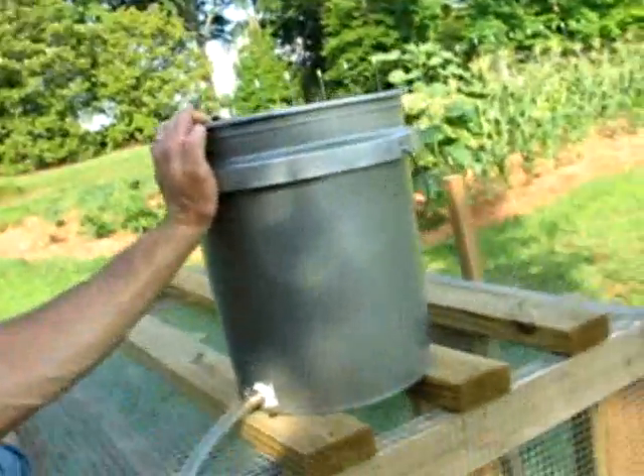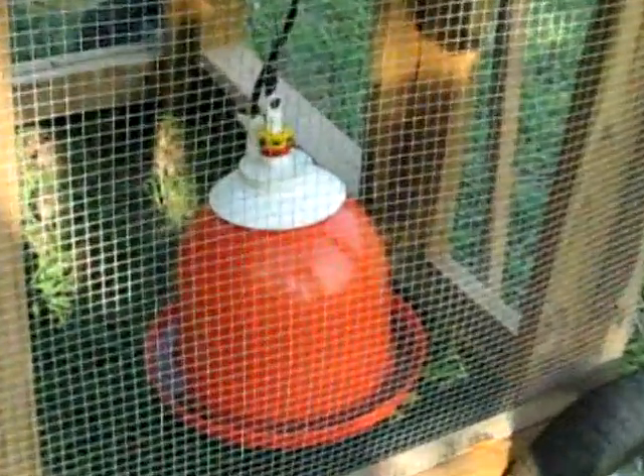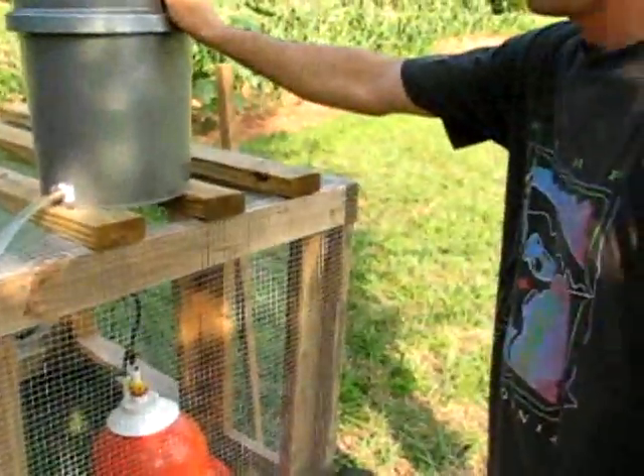This is how he waters it. He's got the same thing as I got, really, but a better bell waterer. Well, it's brand new too. It's a bell waterer with a five-gallon bucket for remote. That's cool.